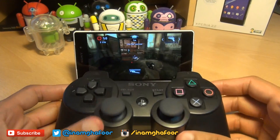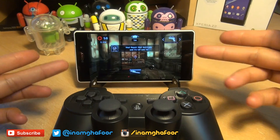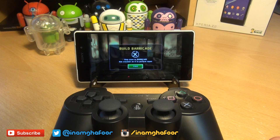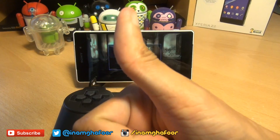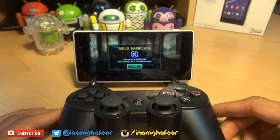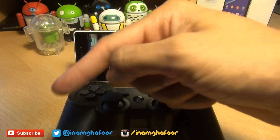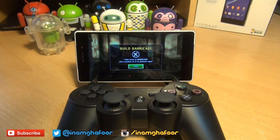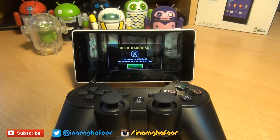And there we have it, guys — that's how easily you can connect your DualShock 3 controller with your Sony Xperia Z2 smartphone. Any comments or questions, hit them up in the comments section below. Give us a thumbs up if you liked this video and found it informative, and if you haven't yet done so, hit subscribe. Thanks for watching, have a wicked day, and we'll see you next time.